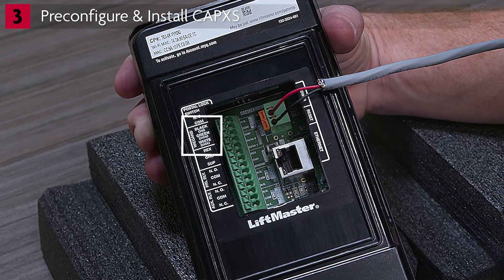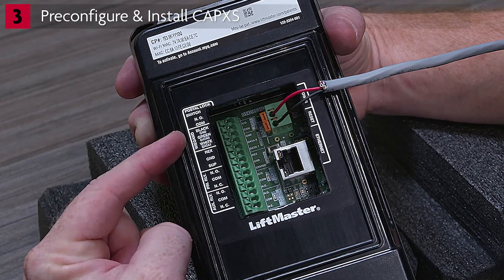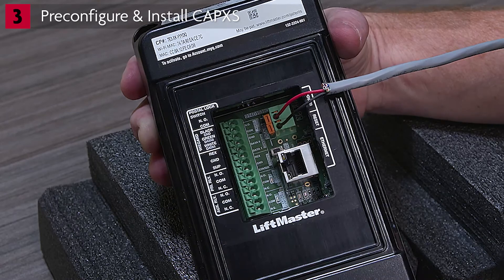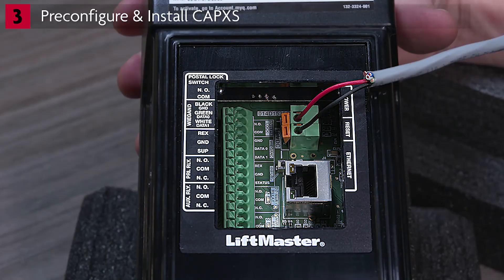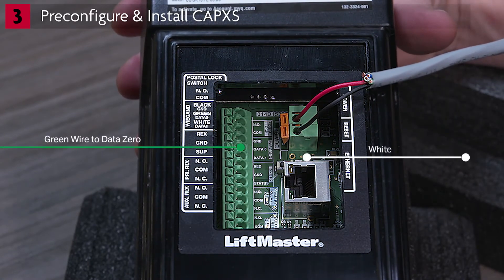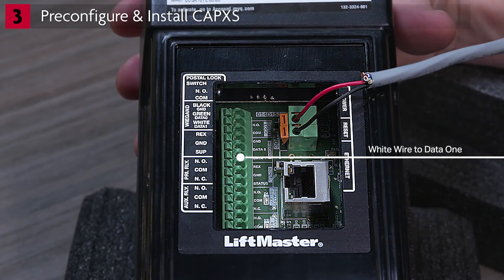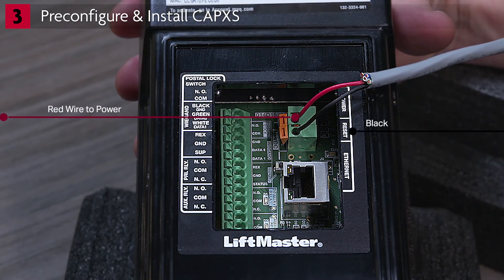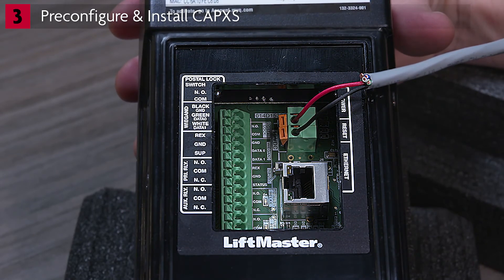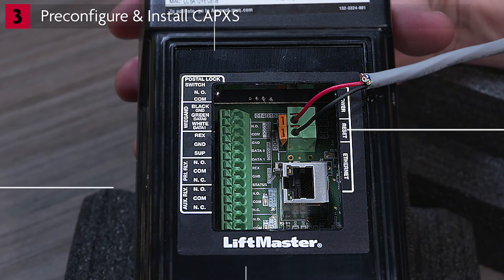To wire a Wiegand reader or receiver, locate the Wiegand section of the accessory wiring terminal block. Locate the Wiegand input and observe the markings for data, power, and ground. Wires from the reader align to the terminals as follows: green wire to data zero, white wire to data one, red wire to power, and black wire to ground. This is the minimum wiring configuration — follow the wiring directions for your reader or receiver. Push down on the tabs to insert the wires in the proper holes, then release the tab to secure the wires. Insulate any unused wires.